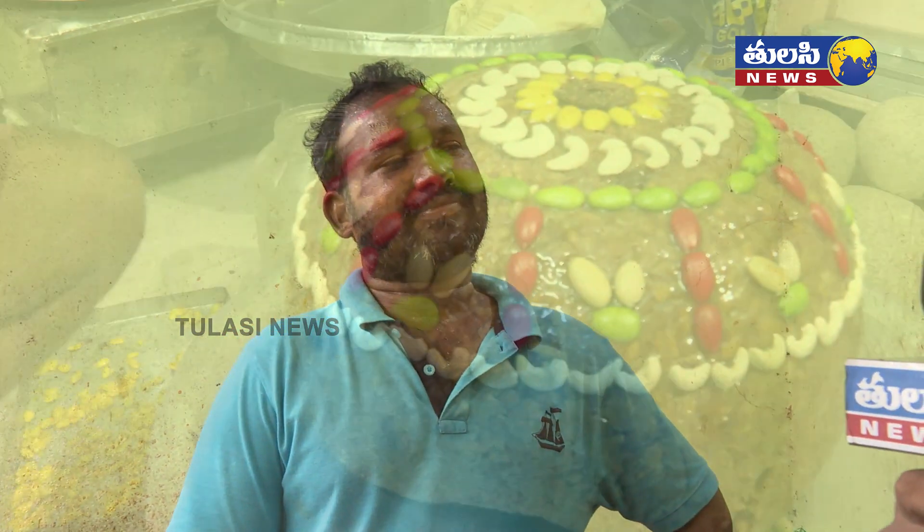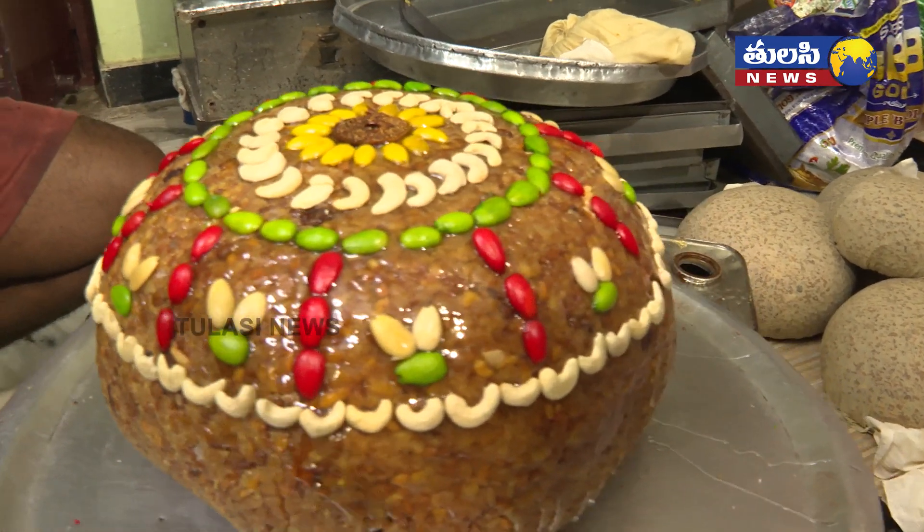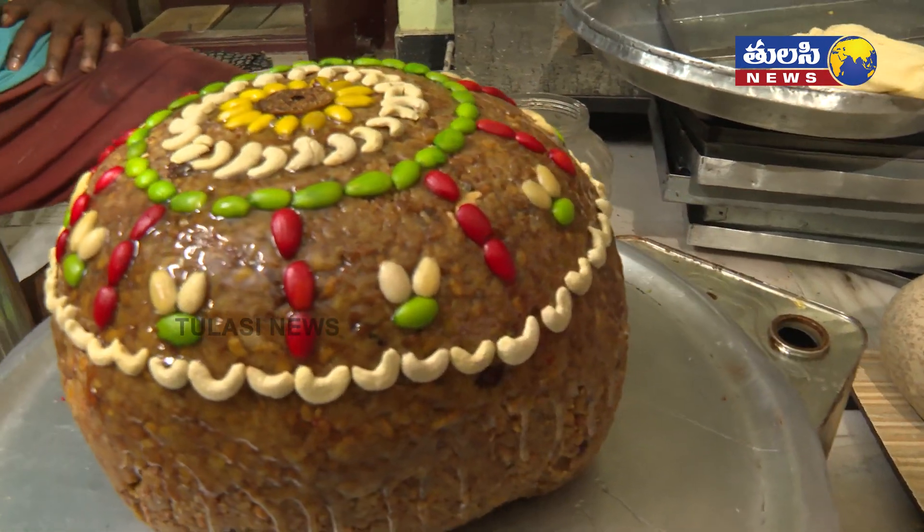We have a lot of information about Venayakuladdu. Thank you.